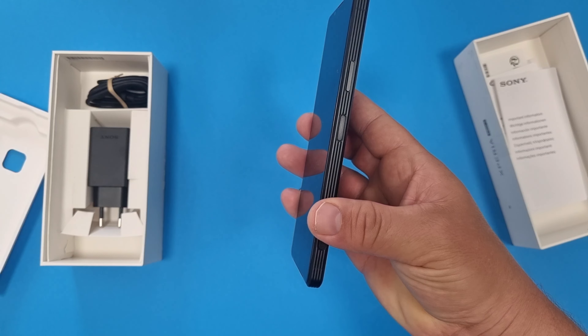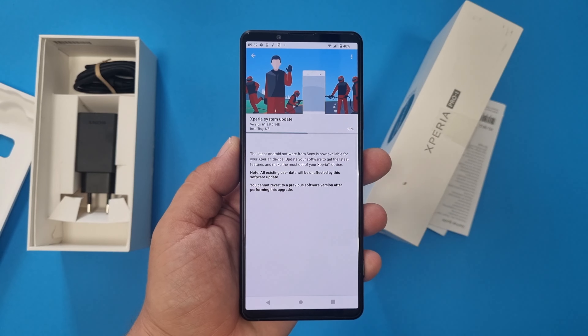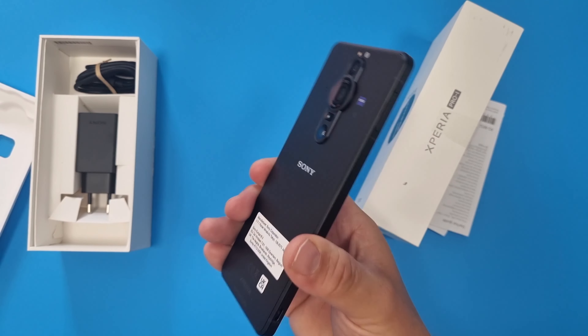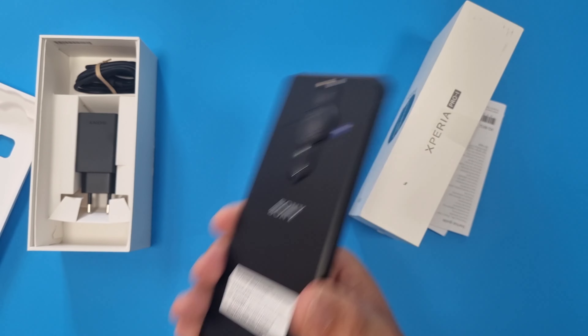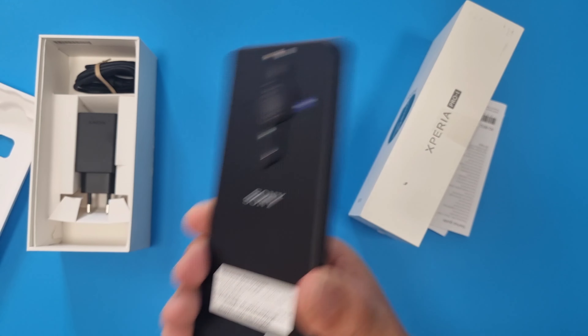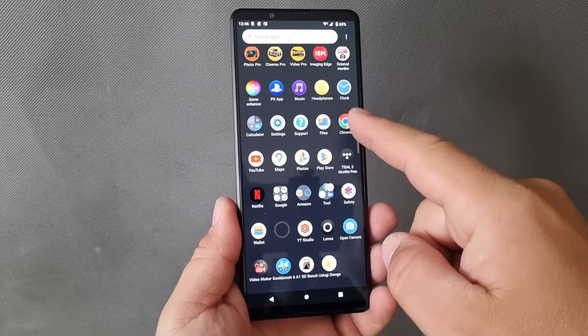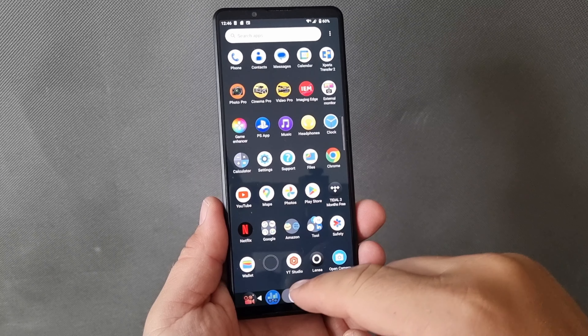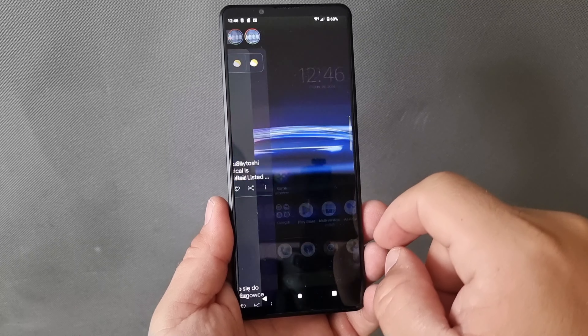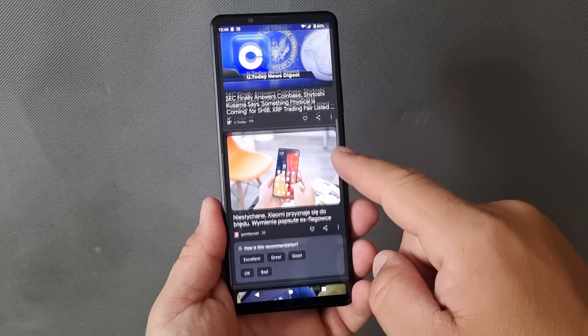Let's power it on. It needs to download an update to be up to date. It will have 120Hz — very smooth experience. Wow, very smooth.